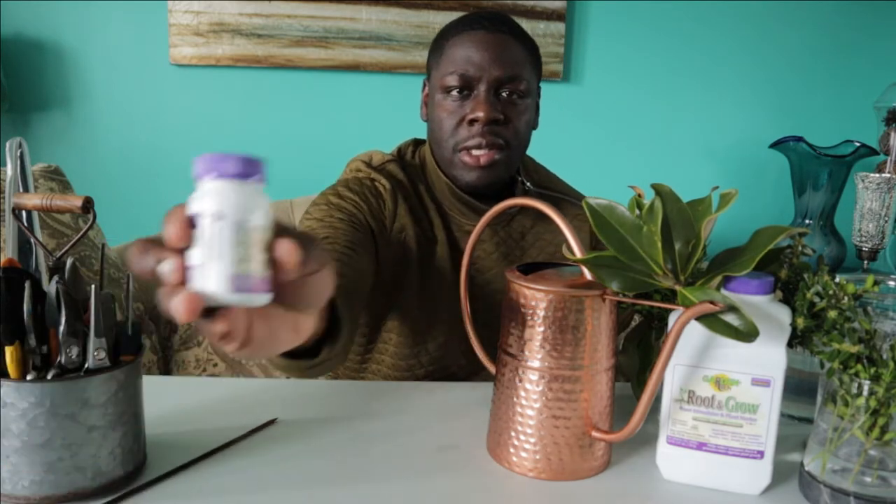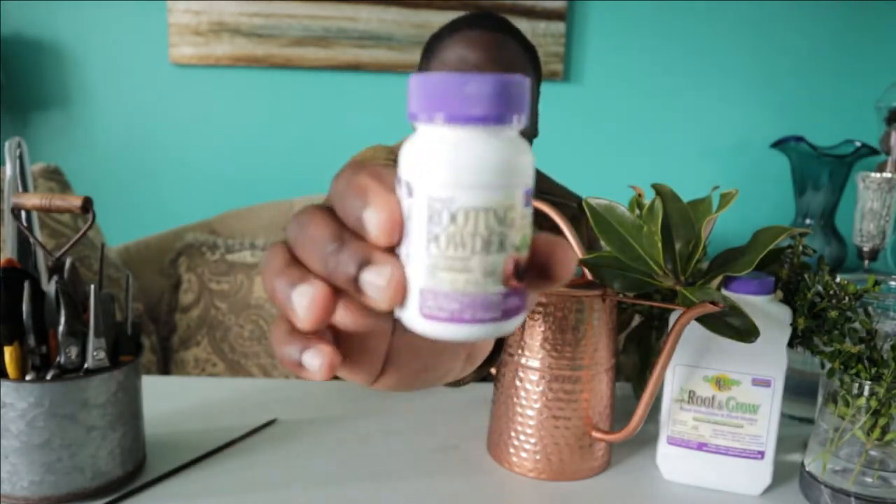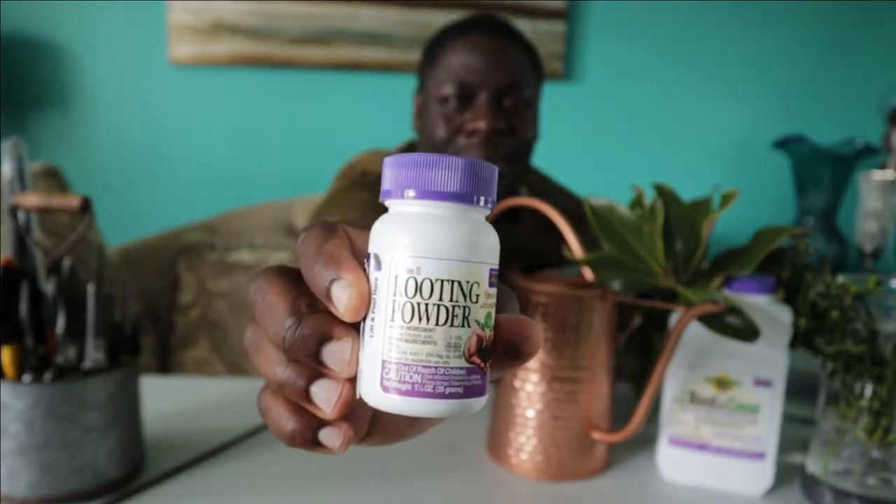What's going on everybody, this is Anthony with July's Aquatics and Gardening and welcome back to another video. In today's video I am going to be doing an experiment that's in response to the video that I made a few weeks ago about Bonide's rooting powder.